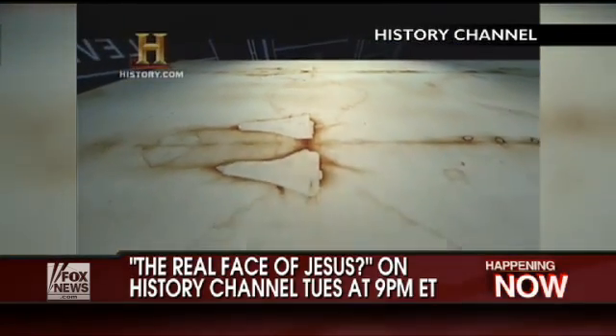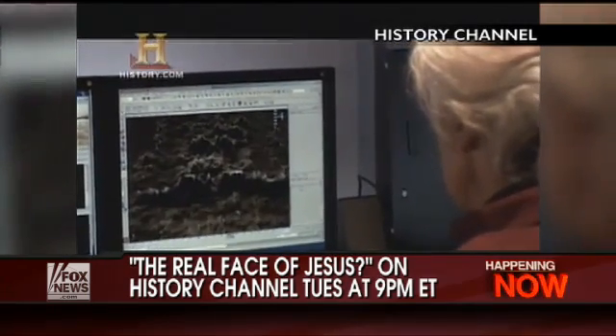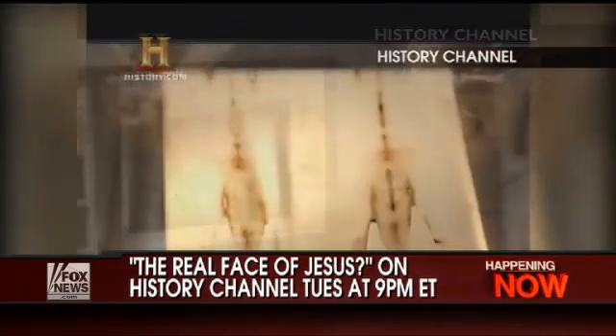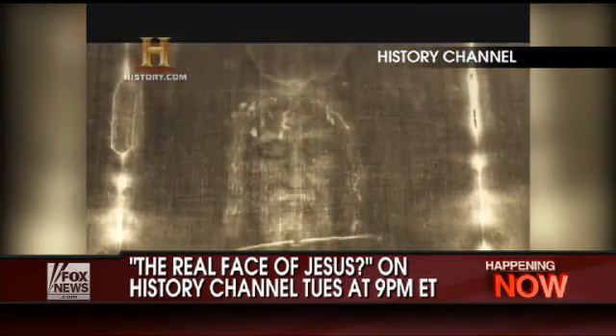A lot of work on the actual image of the Shroud. The Shroud is on a piece of linen, and linen has a texture to it, and that interferes with actually seeing the face when you're using it in 3D. What happens is the linen texture comes very, very high, and it looks like you're working on a mountain range, not a face. So we had to eliminate that. The technique we use is called 4A fast analysis.